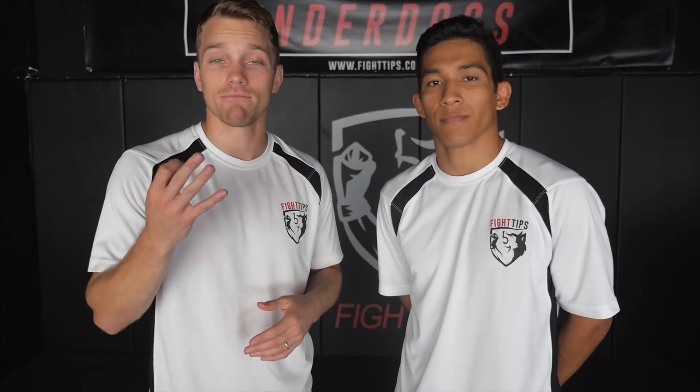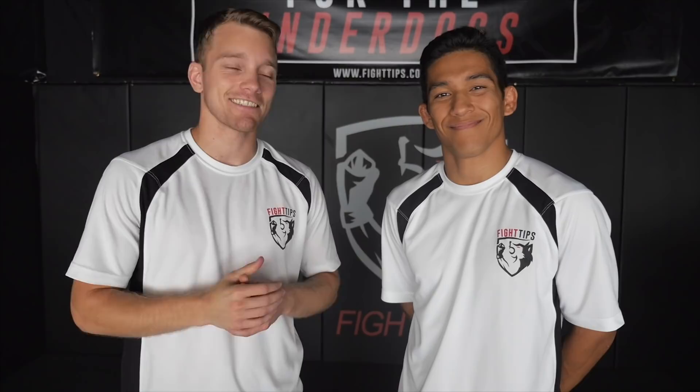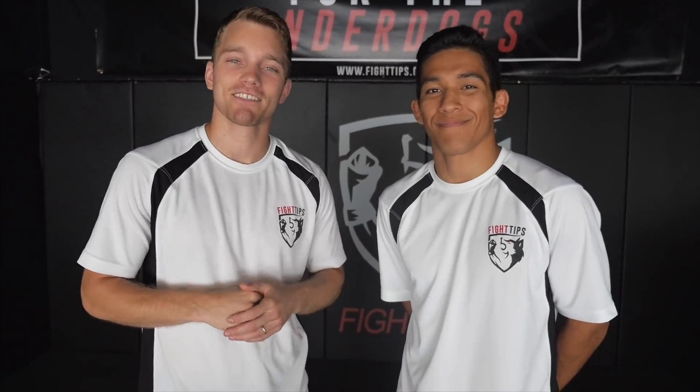Three fighters I want you to study: Lomachenko, TJ Dillashaw, and Dominic Cruz. That's your homework — go study, go watch some footage. Until next time, I'm Shane. I'm Vince. Fight Tips for the Underdogs.